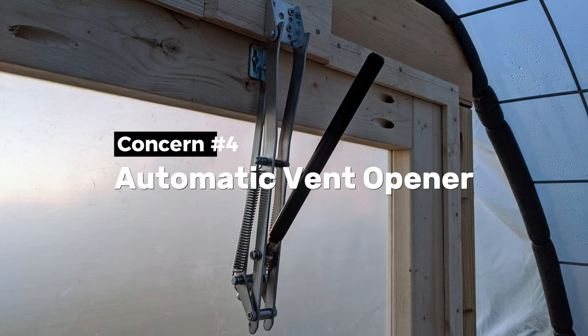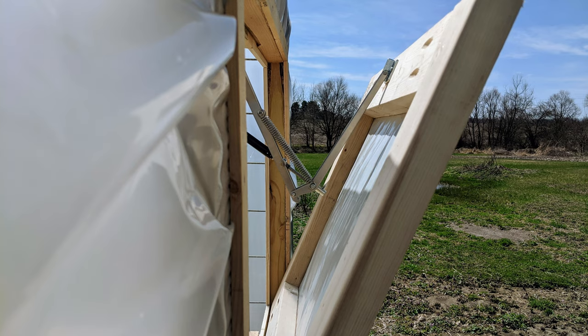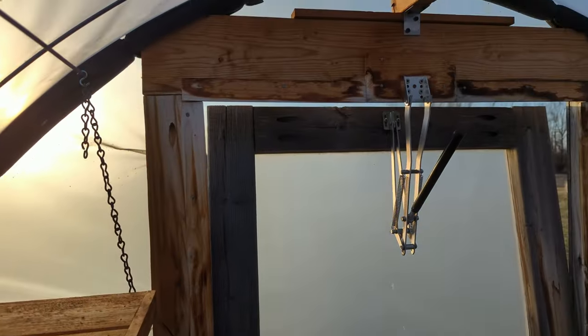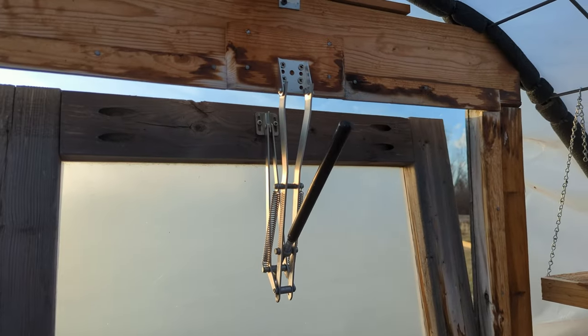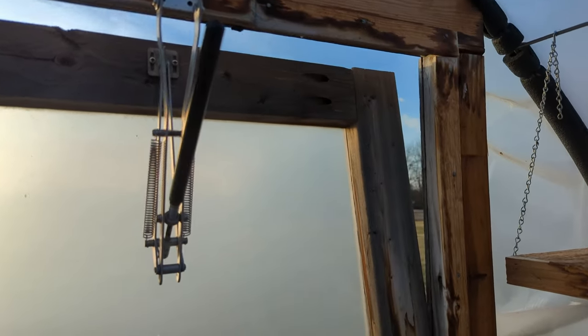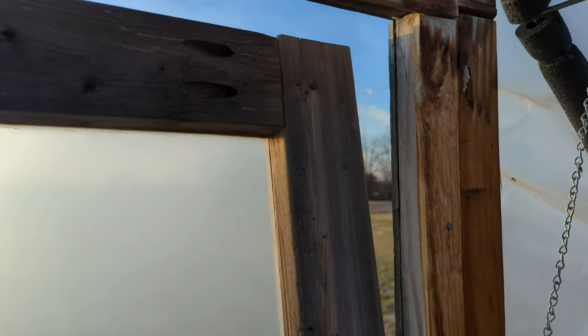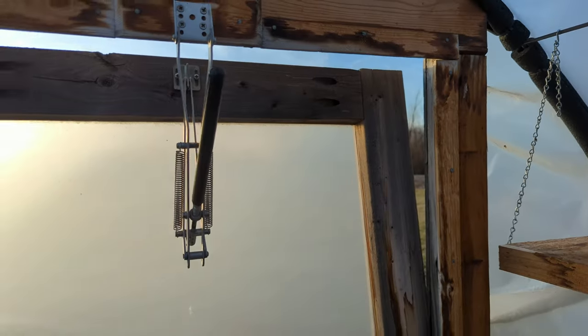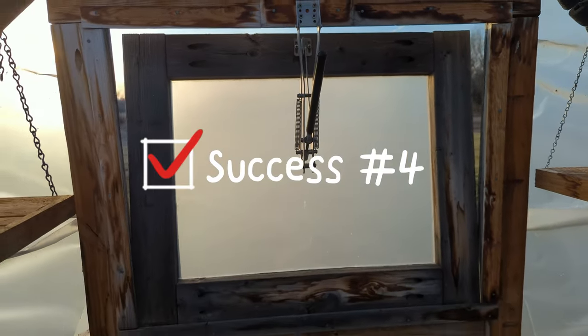The fourth concern I had was making sure I bought the right automatic vent opener. The one I chose was a little more expensive than I was comfortable spending at the time but it's definitely been worth it. It's worked great with no problems and continues to operate flawlessly. If I ever need to replace it I would buy the same model. So yes, this is another success check mark.